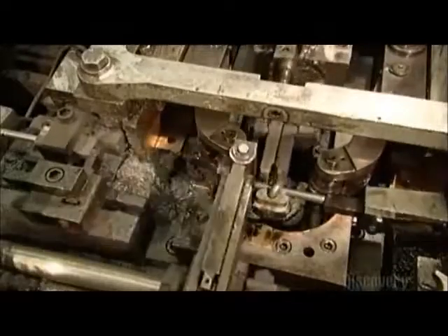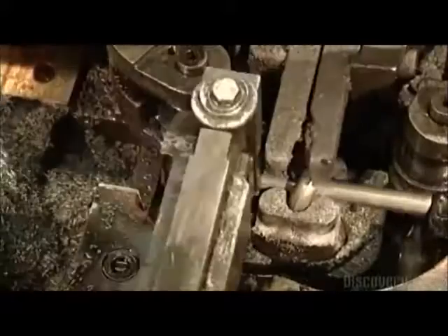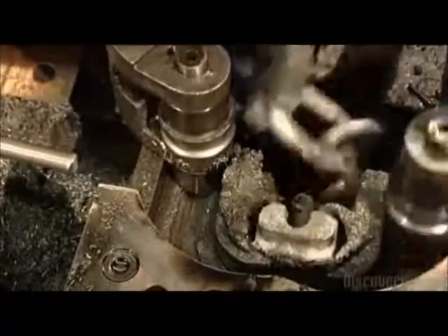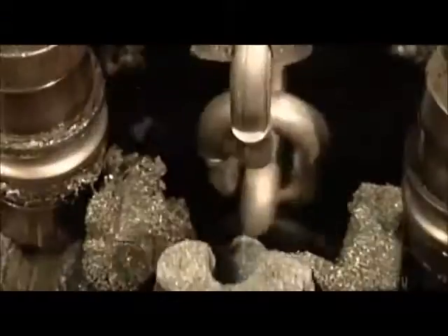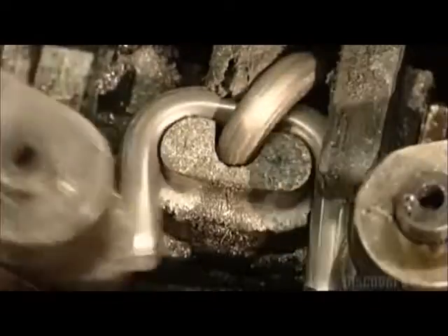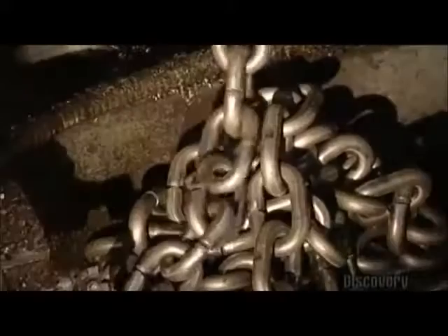Roller arms loop a cut piece of wire around a steel finger. The roller arms make it look easy, but they're actually exerting tons of pressure in order to shape this wire. After the rollers form the link, a pliers-like tool grabs it and turns it around. This positions the completed link so that it can connect with the next link as it's shaped. As each link is added, the chain drops into a pile below the machine.